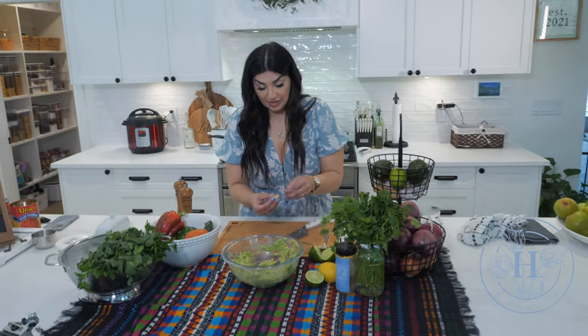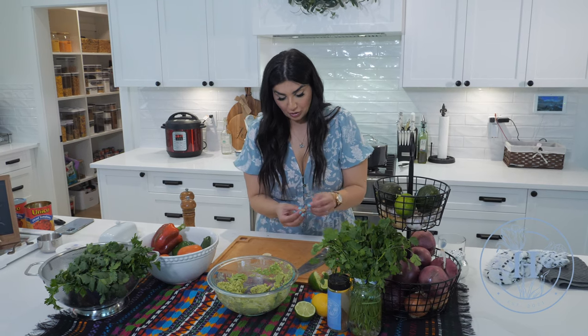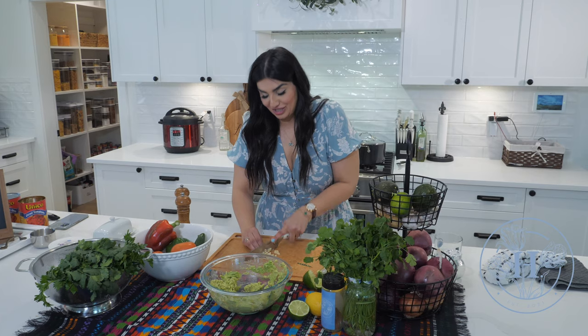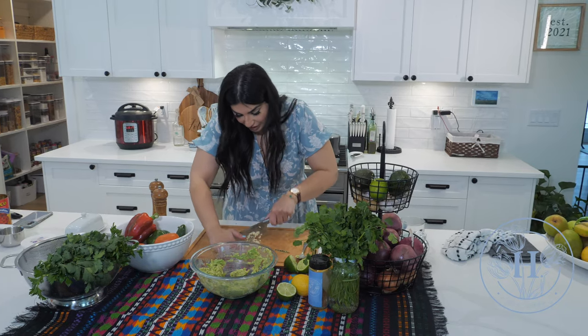Great, we're gonna go ahead and add some minced garlic. Once again, up to you — personal preference. I'm gonna do about two little cloves here. Finely chop these up — you don't want someone getting a big chunk of garlic. So take your time and run your knife over them a couple of times until they're finely chopped.